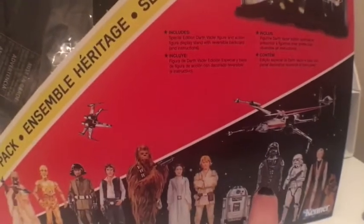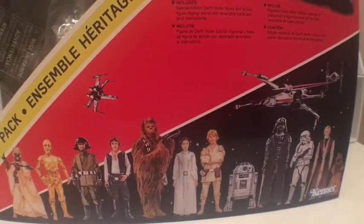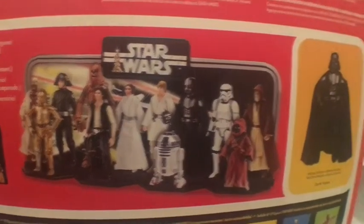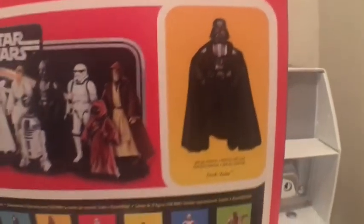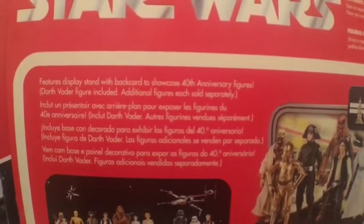It's a cool box. I actually had that figure, and I had R2-D2 — they were actually the earliest action figures I've ever owned. On the back of the box, you get a display of what they all look like together, a picture of the Vader that comes with it, and the full lineup from the wave. There's a little read-up — go ahead and pause it. And some warnings: don't eat toys, it could be bad for you.